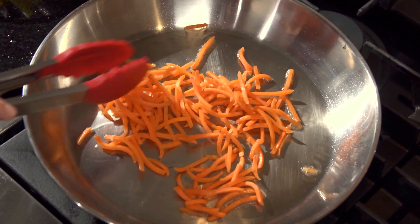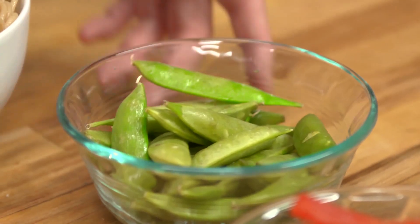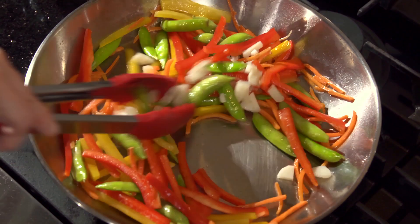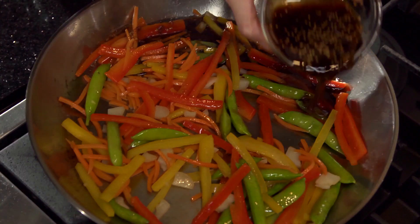Perfect. So for the stir fry, I've got some whole wheat pasta that I've already cooked. Try to make half your grains whole grain — they've got much more fiber in them. I've also got some shredded carrots, yellow bell pepper, snap peas, red bell pepper, chestnuts and a little bit of teriyaki and soy sauce. We're going to stir this up together and add them to our pasta.